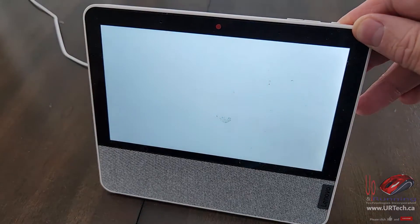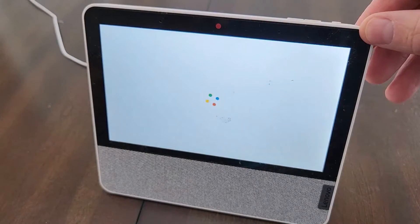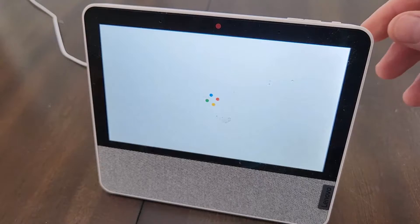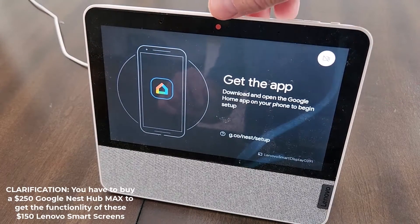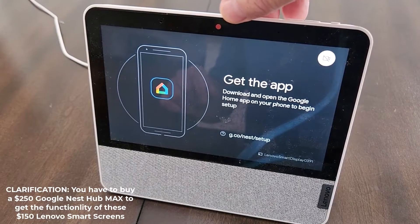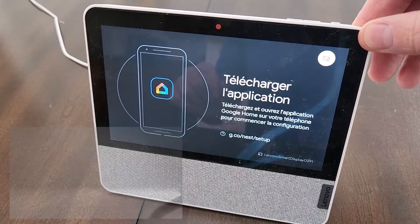Actually, all of the Google Home products are really good, but the Lenovo ones — we think they're better than the Google Nest products because virtually all of these smart displays have cameras and mics built in, which means you can do video calls and things.